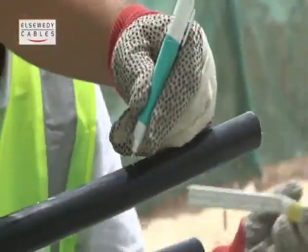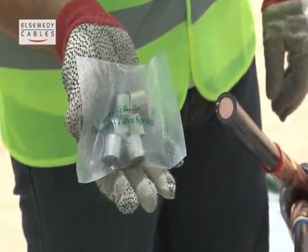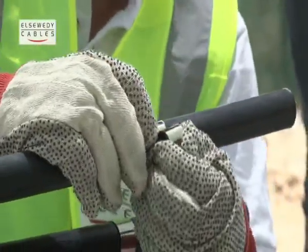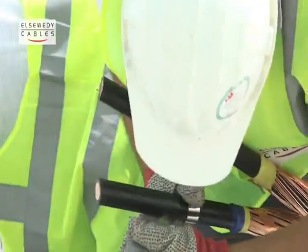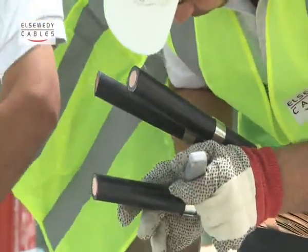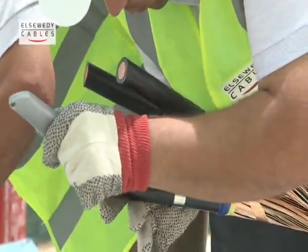Remove the outer semi-conductive layer of the cable as per shown in the instructions. Then move the double-sided cable together.